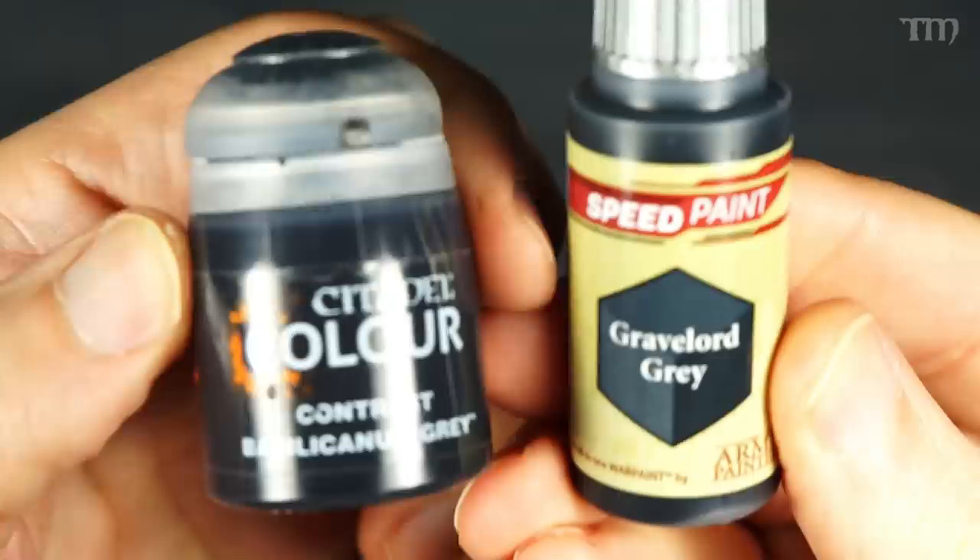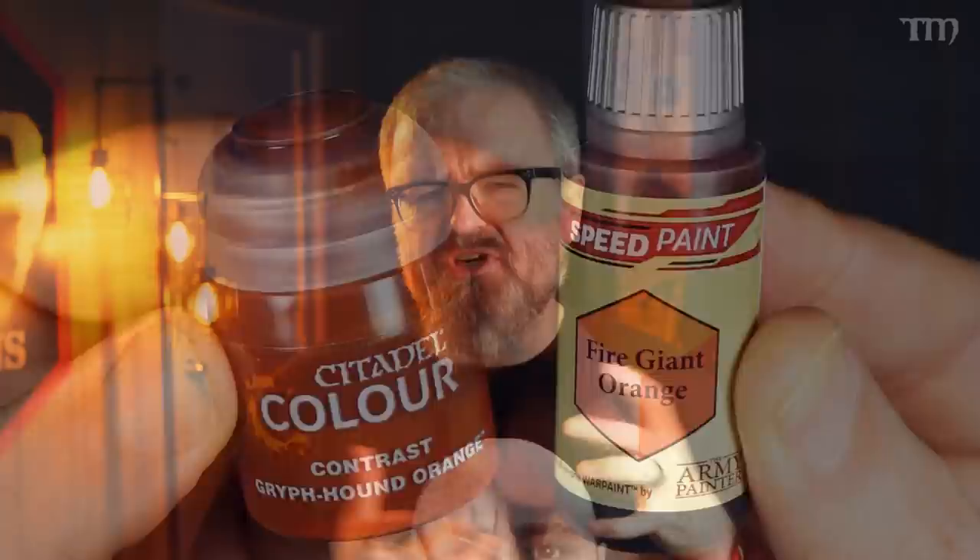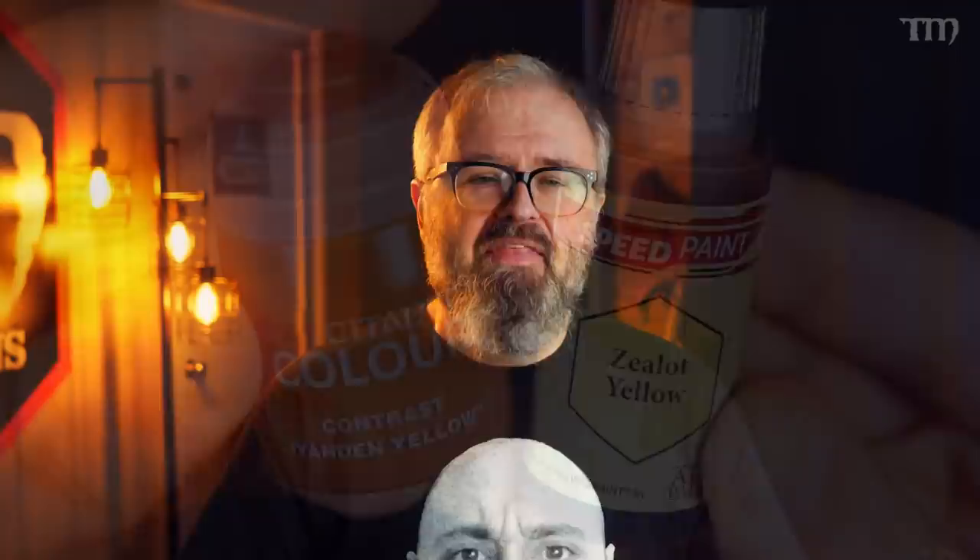Initially, they sent me seven colors to test out: Dark Wood, which is pretty close to Citadel's Wildwood; Cloudburst Blue, which is similar to Citadel's Ultramarines Blue; Gravelord Gray, which is like Citadel's Bacillacanum Gray; Fire Giant Orange, right in the same area as Citadel's Griffhound Orange; Zealot Yellow, which is close to Iandan Yellow; Orc Skin, which is basically very close to Citadel's Ork Flesh; and Holy White, which is basically a matchup to Citadel's Apothecary White. None of these colors are really exact matches in more than just one way, but I'll explain more about that later.